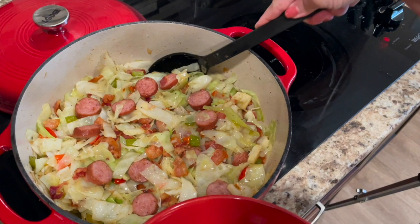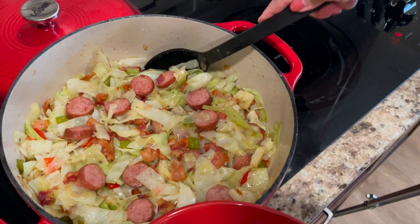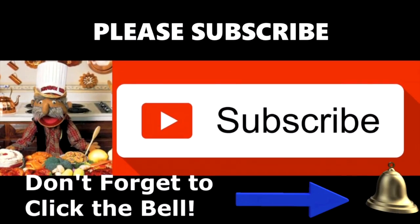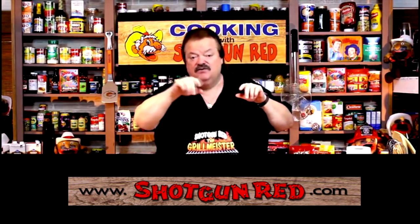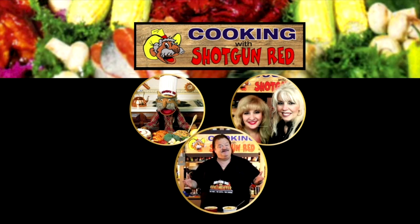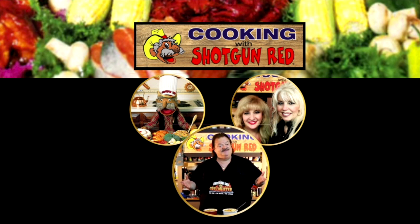We'll see you next time right here on Cooking with Shotgun Red. Bye! We hope you enjoy this recipe and we really hope you subscribe to our channel. Shotgun Red's face will pop up — when you click on it, it'll say subscribe. Next to it will be a little notification bell, and if you click that little bell, YouTube will send you a notification for every single one of our recipes as soon as it comes out. See you next time right here on Cooking with Shotgun Red. Is this the best? If it ain't, it ought to be.